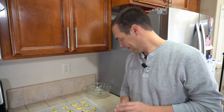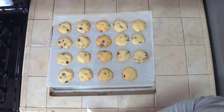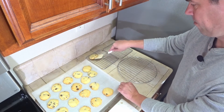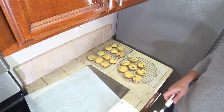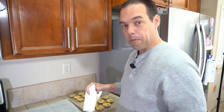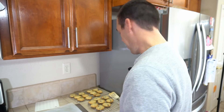They go into the oven at 350 degrees for 14 to 16 minutes. Keep an eye on them and when they look done, pull them out. The timer just beeped and you can see they're golden brown and they look ready. They'll cool off faster on a wire rack than on the baking sheet, and they need to cool before eating.